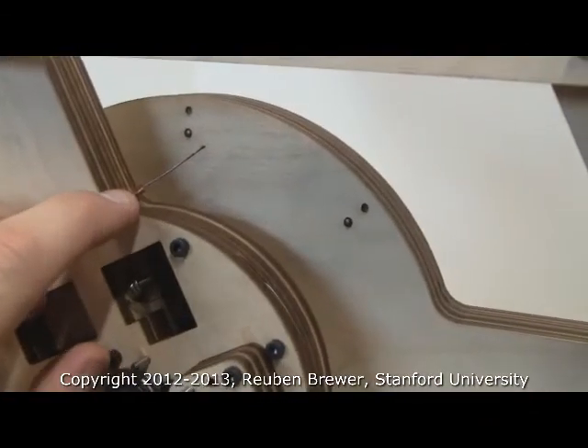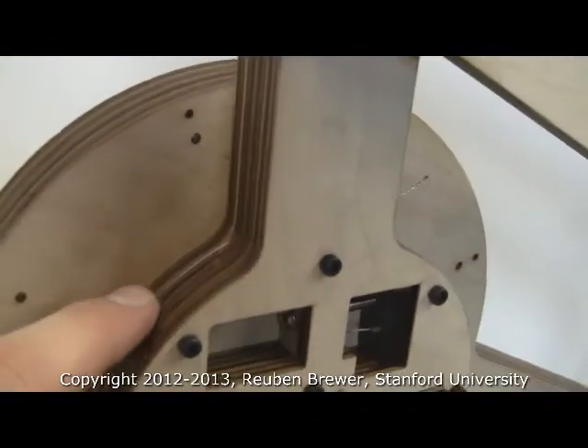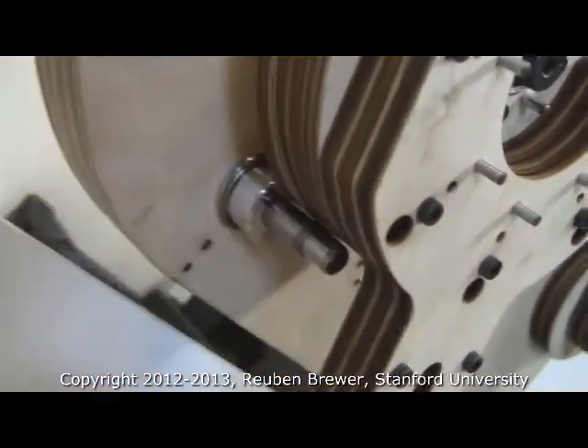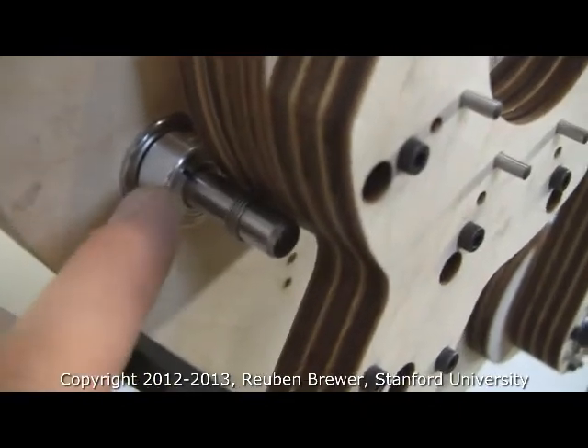We start with a crimp here, and then the stainless steel cable goes underneath the stacks of wood. There's a flange that helps with assembly, and the cable comes down around here.